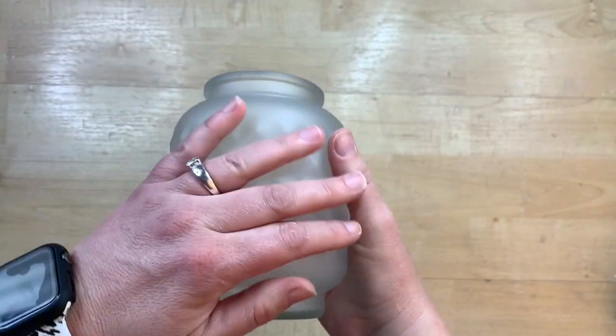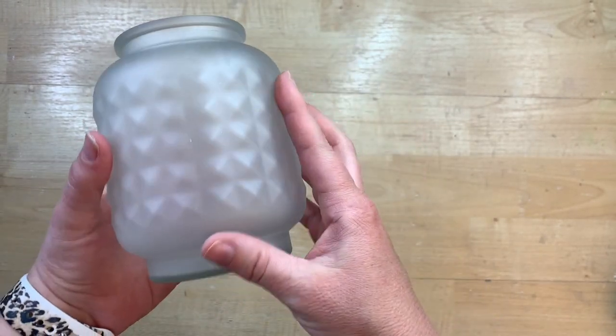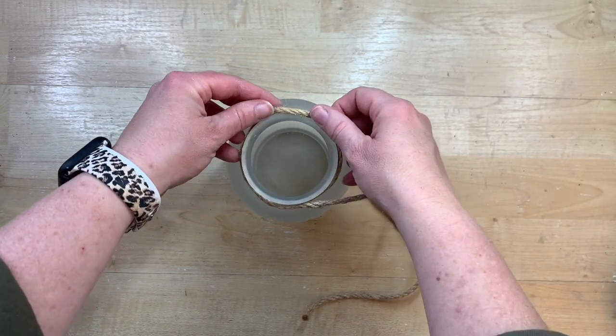This is so satiny. The finish is so beautiful — it is so smooth, and I love how this turns out. This is definitely a hit, and I will be using this frosted glass from Rust-Oleum much more often. This is not sponsored or anything by them. I just ended up really liking this product.